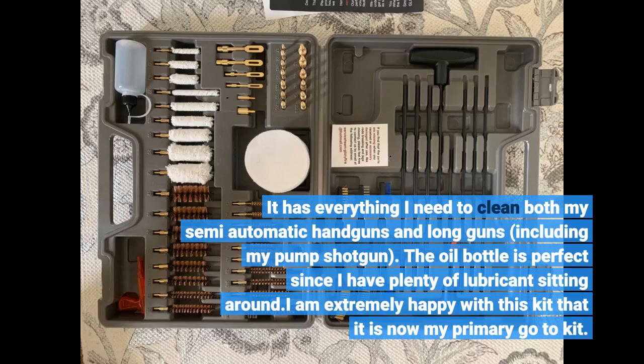The oil bottle is perfect since I have plenty of lubricants sitting around. I am extremely happy with this kit — it is now my primary go-to kit.